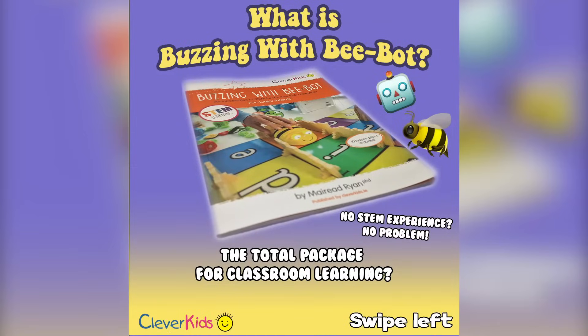Hello everyone, it's Clever Kids again here. You're seeing this post and you might be wondering what is Buzzing with BeBot? I'm here to tell you that it's the total package for classroom STEM learning, and if you've no STEM experience, it's no problem at all.